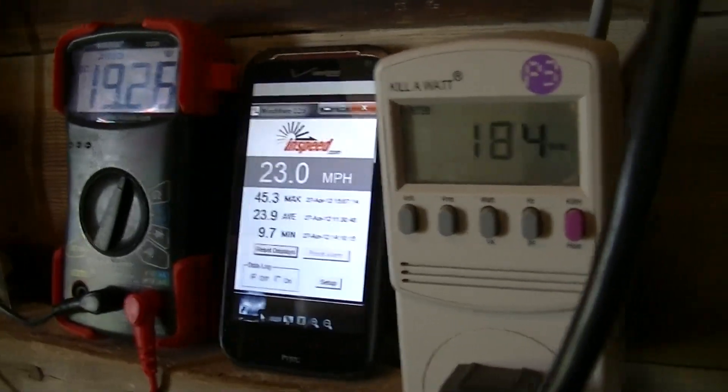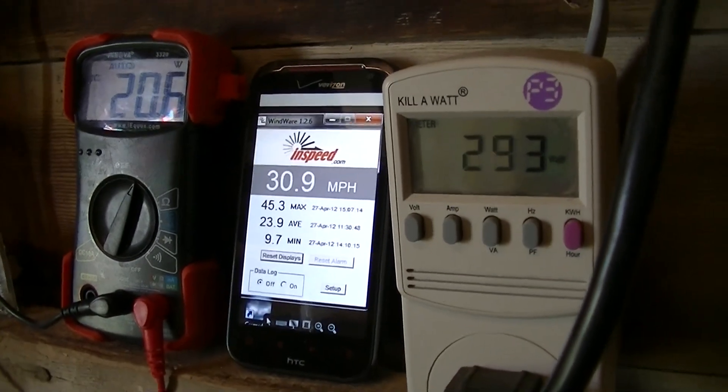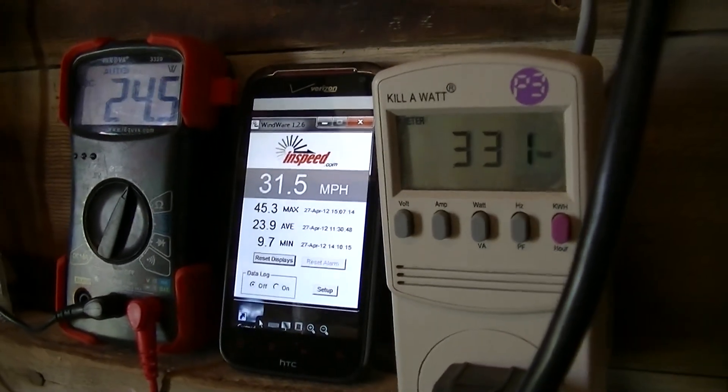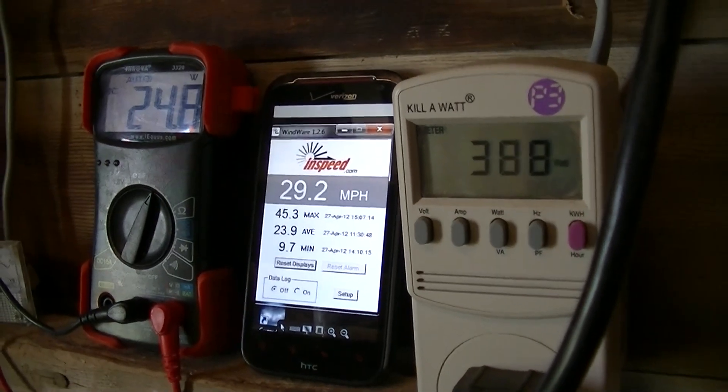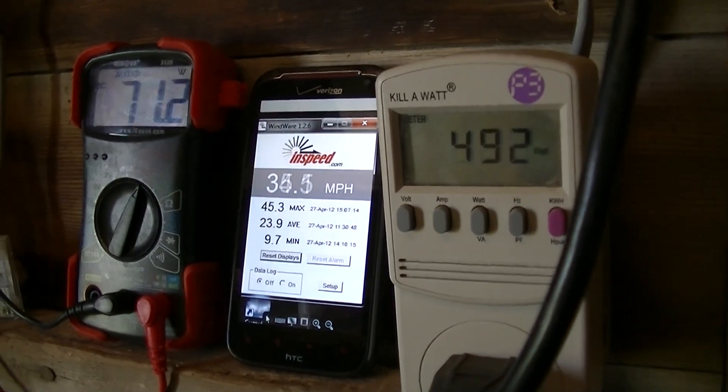So I'm just collecting some data here. I know some folks were curious about this particular grid-tie inverter — 10 to 30 volt rather than the higher voltage model, but a thousand watts rather than 500.